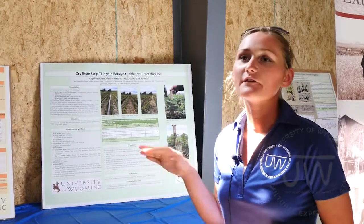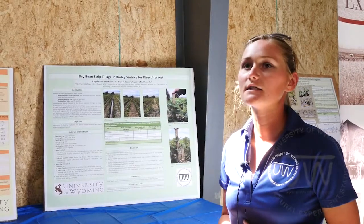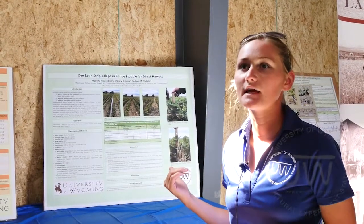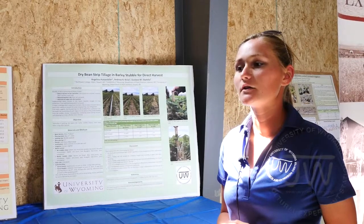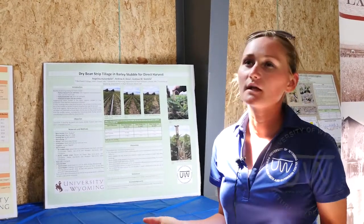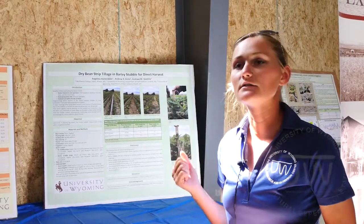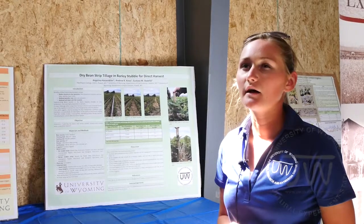This is the first time they're trying it. They've heard of other people trying it and wanted to get out and try it themselves here and see how it did. It's also under furrow irrigation, and ideally you want sprinkler irrigation because furrows can pose problems — getting clogged and then having to go clean those out, which also affects the barley.